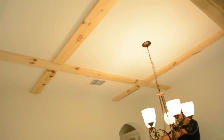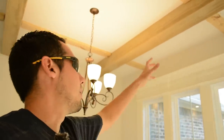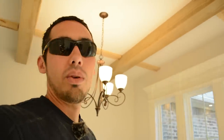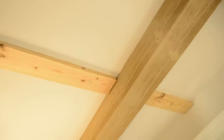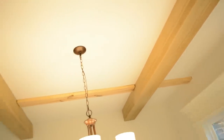We're probably just going to get these two long beams in — we already got one in — and call it an early day. We wanted to get these in first so we could measure off them and get the measurements for the smaller intersecting pieces. Overall, good first day. We'll come back tomorrow and get back at it. This is what we're working with so far on these foam beams.